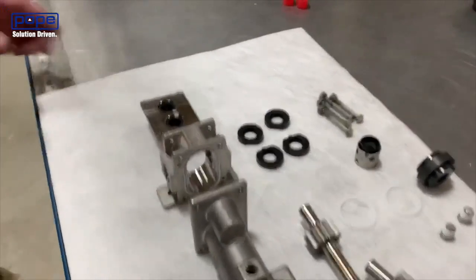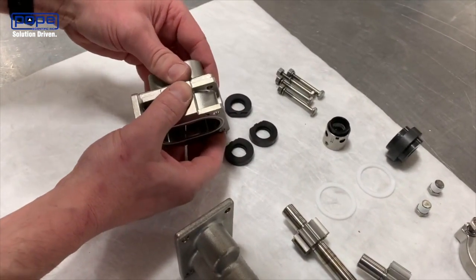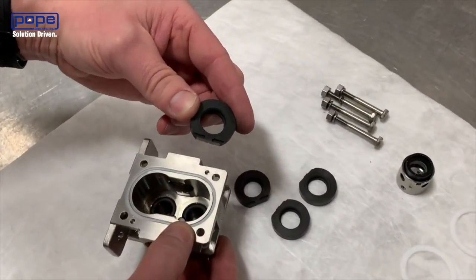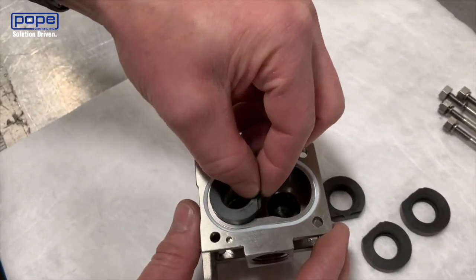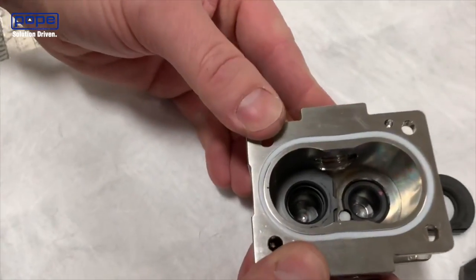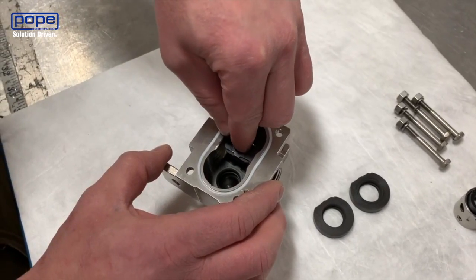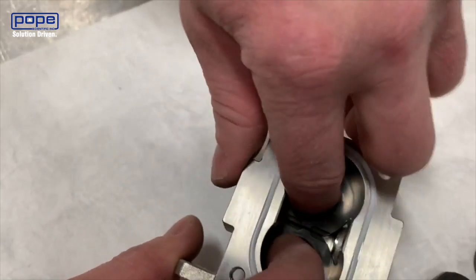Now we're putting the pump back together. The first thing you're going to do is line up the rear housing and the center housing — those two pins will hold it in place and make sure it fits exactly where it needs to go. Now you're going to add in the carbon wear plate. There are two relief grooves on that carbon wear plate, and you'll want to pay special attention to how we're lining those up. Insert it so that the relief grooves are facing towards the center, and put in the other carbon wear plate with those two relief grooves facing each other.